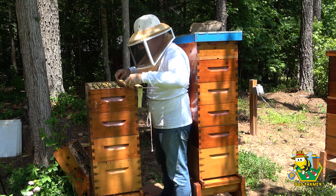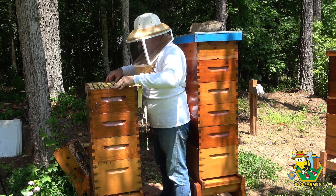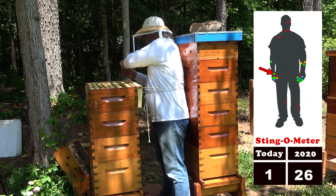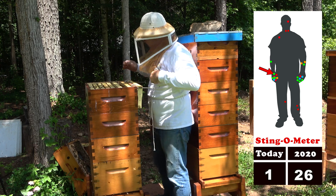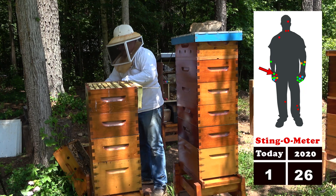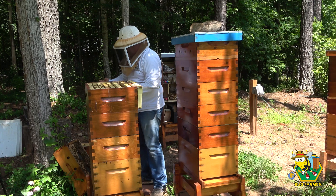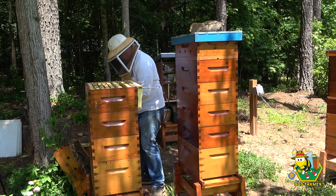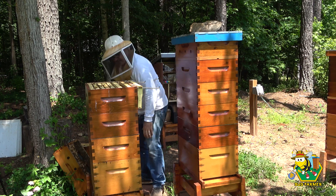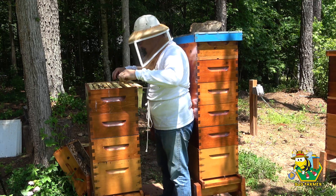Oh, that's the second frame of brood. The green hive triggers the sting-o-meter - there's one for the sting-o-meter! Got my thumb right in the cuticle. Son of a gun, that hurt. Why would you do that, young lady?